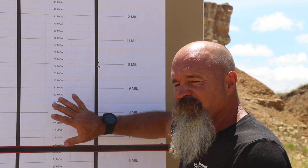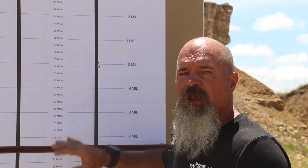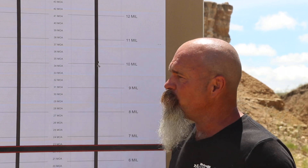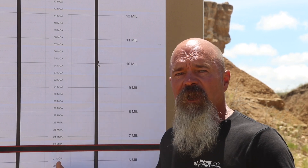So as you can see, very easy target to set up. Maintain safety, make sure your berm's tall enough to catch all your bullets. Go to horsevision.com, buy your CAT's target, and test your scope.